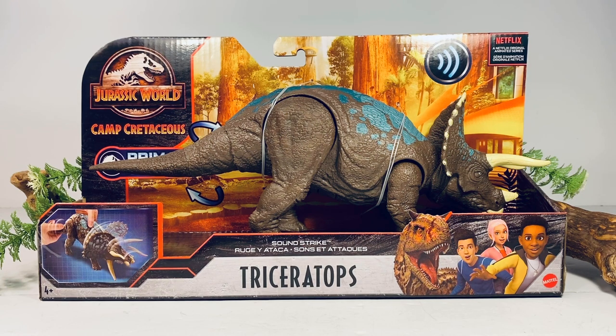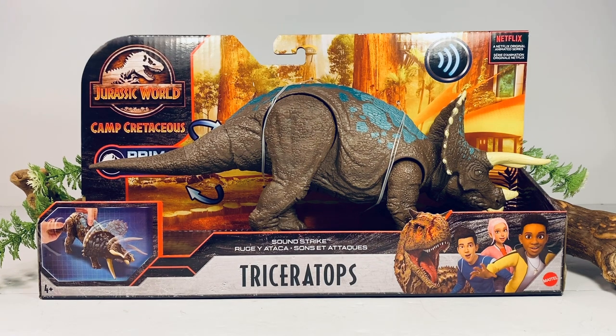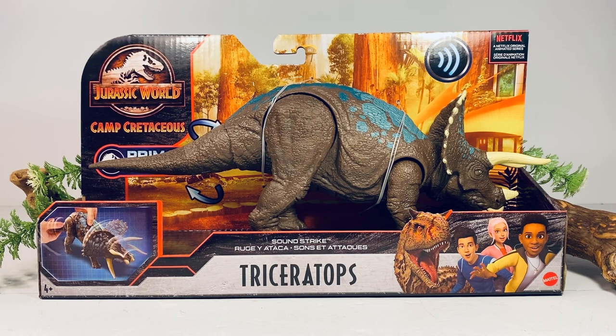Hey everyone, welcome back to another Mattel Jurassic World review. Today we take a look at the new Camp Cretaceous Soundstrike Triceratops. This figure is part of the last wave of Primal Attack Soundstrikes, currently being found at Targets across the U.S., and the retail value is $14.99.